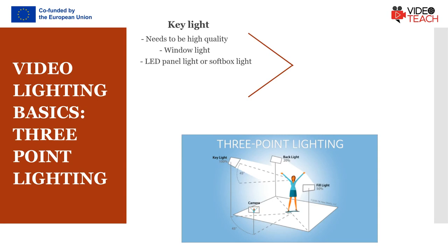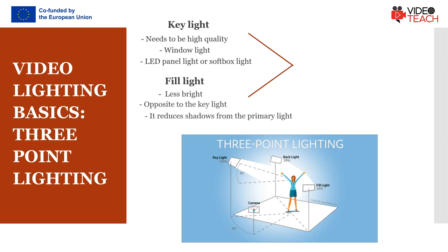This first light will create a dramatic shadow across half of your face. You want to reduce it, but not get rid of it completely. Rather than setting up another light source on the opposite side of the camera, put up a reflector to bounce some light back onto your face. This reflector is called the fill light. It is less bright than the primary one and placed on the side opposite to the key light, and its purpose is to reduce shadows produced by the key light.